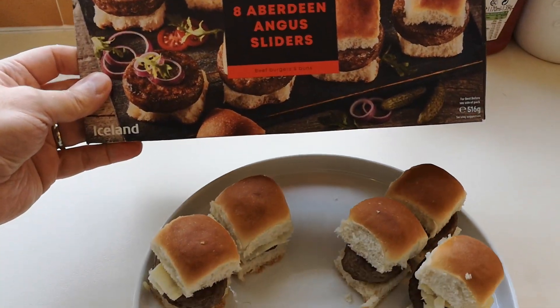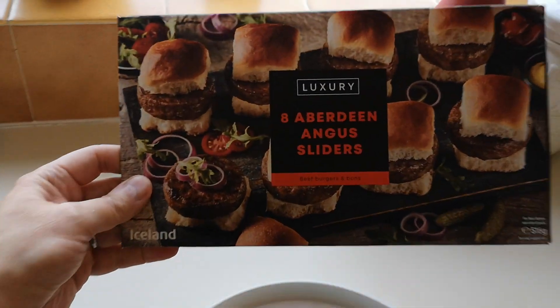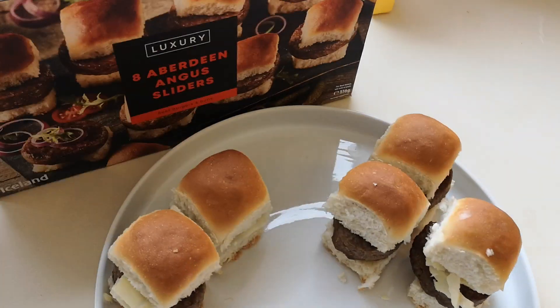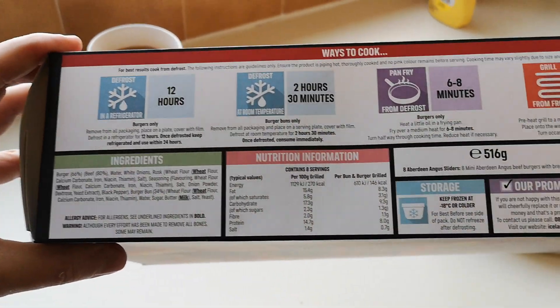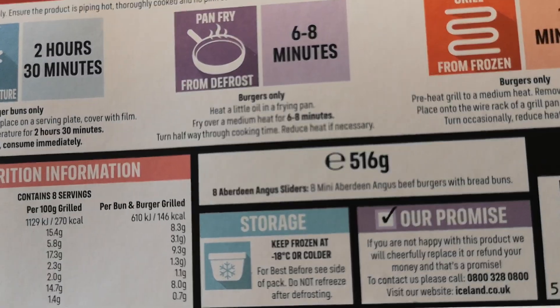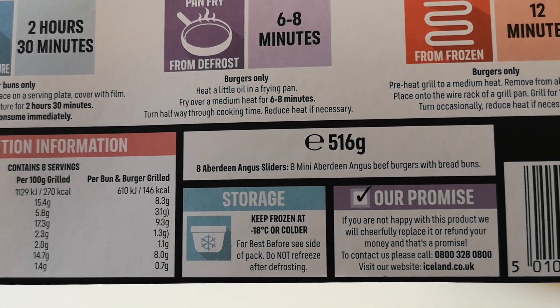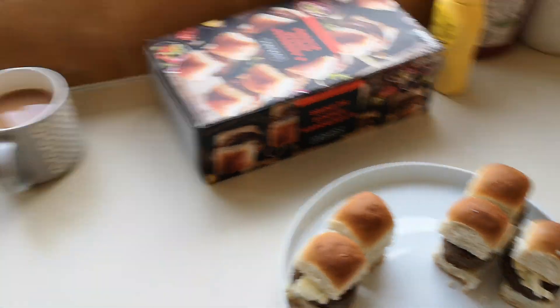They do look like the box as well, to be honest — just the same really. Let's have a look at what it says about them: 'Eight Aberdeen Angus sliders — eight mini Aberdeen Angus burgers with bread buns.' They're all going to go sliding down my mouth.